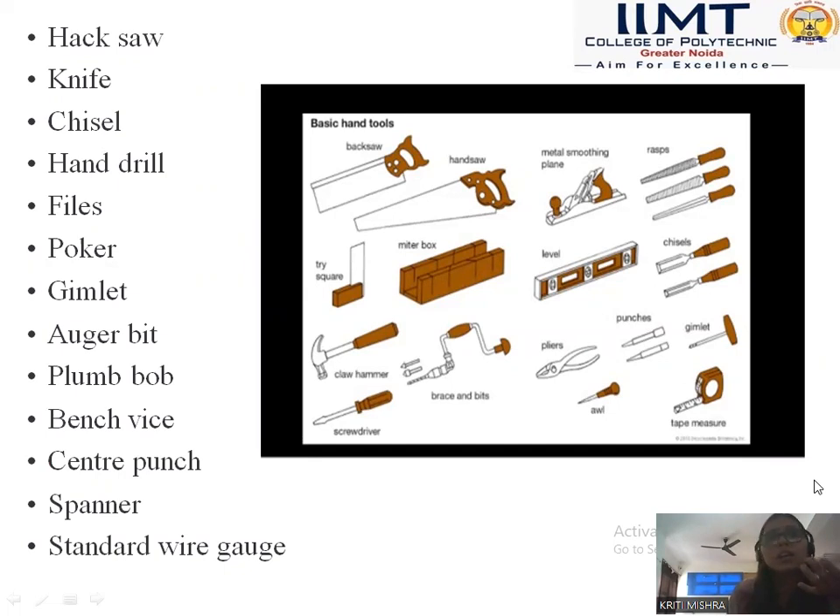You can see here the diagrams of tri-square, claw hammer, screwdriver — different types of screwdrivers are there: hex, hexagonal screwdriver, helical screwdrivers, and electrical screwdrivers which are only battery driven.